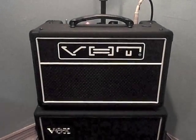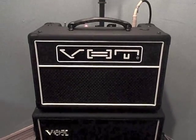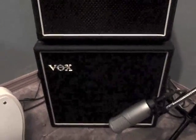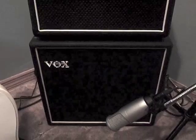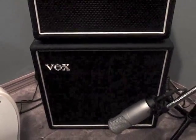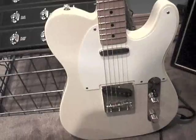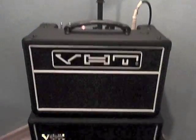Alright, this is the VHT Special 6, and I did a little sound sample with this little cabinet. It used to be a Vox Pathfinder, now it's a 1x10 cabinet that I kind of jimmied together. Playing the Classic Vibe Squier Tele, Line 6 M13, into the VHT.